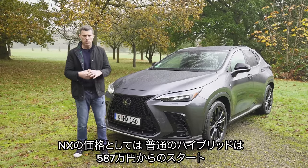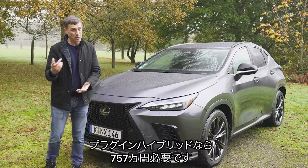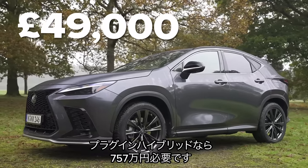The Lexus NX starts from £38,000 for the normal self-charging hybrid. But if you want the plug-in hybrid, it's more expensive — £49,000 is the starting price for that one.